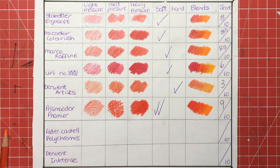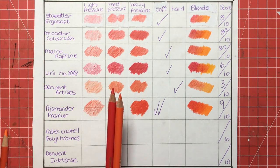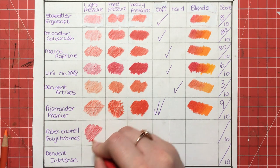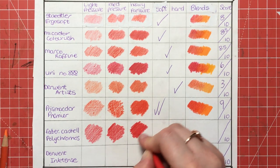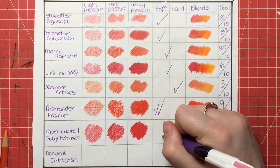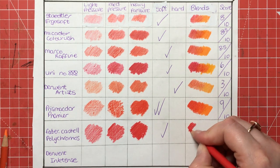Next we have Faber-Castell Polychromos — these I know for certain are oil-based and they are probably in line with Prismacolors as the most used coloured pencils for colouring. Here's the light pressure — beautiful coverage, really dark and deep even though we're hardly pressing at all. Then medium pressure, and then heavy pressure — absolutely wonderful. Pressure-wise they're on a par with, if not better than, the Prismacolor. Being oil-based they are not as soft as the Prismas, but they are still a soft pencil.